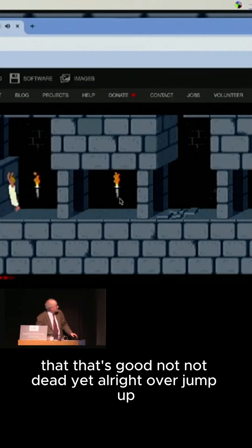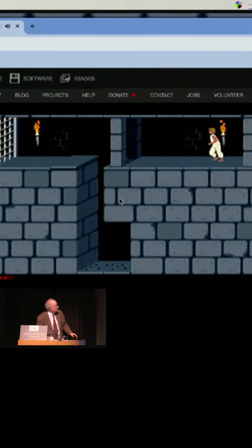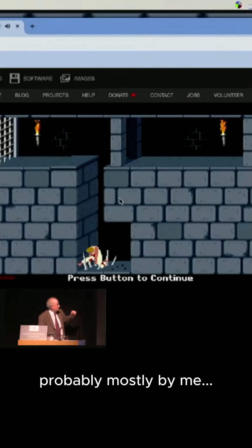Jump up, okay, I now have to get over this. Oh, jump — oh. Darn, okay, well, it's been viewed about two million times, probably mostly by me. And be careful, doesn't let go out.